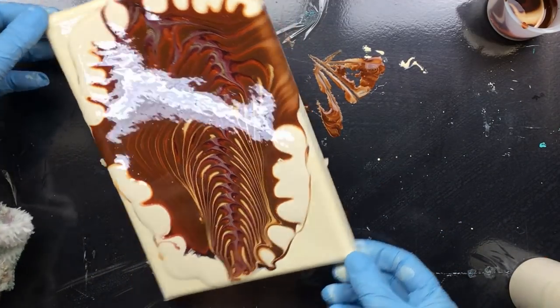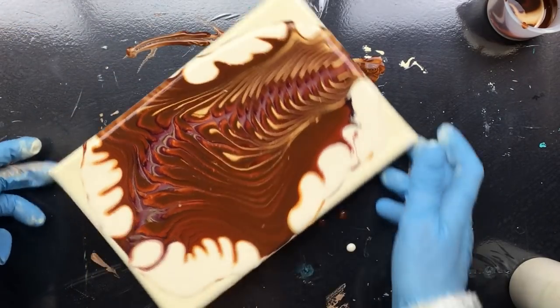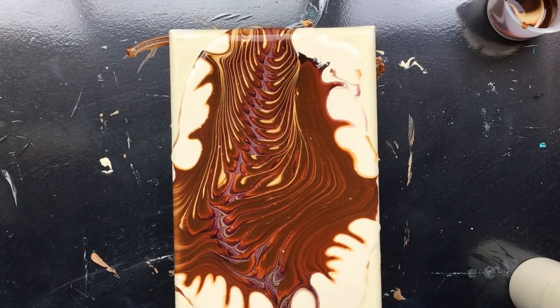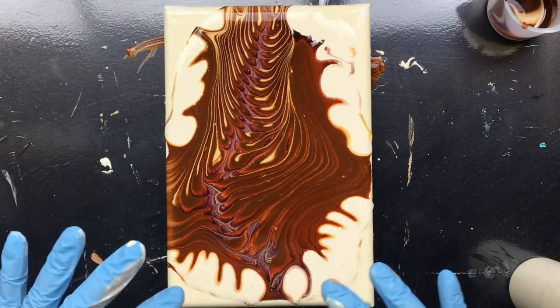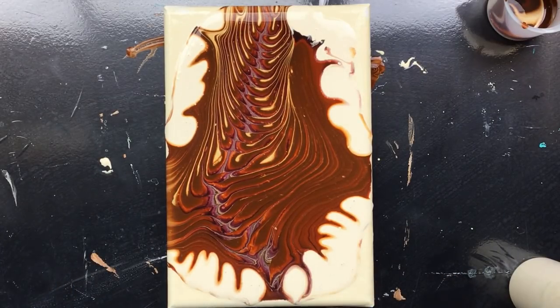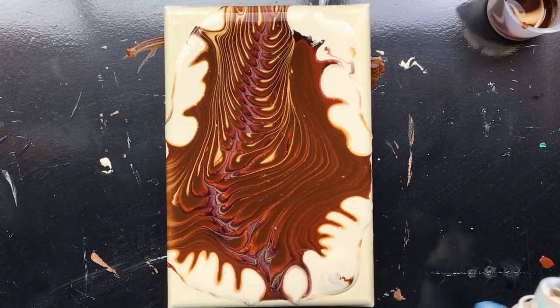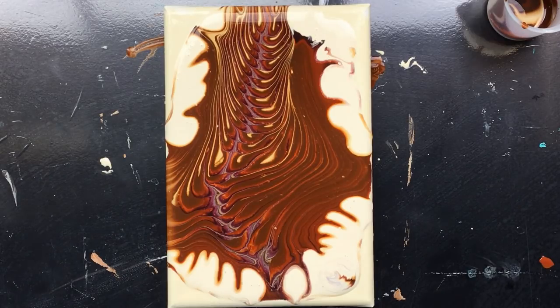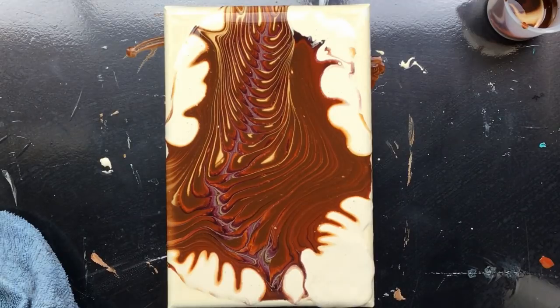Let's see what happens when we do this — oops, no, that's not good, because I want to keep it exactly like this. I like this more — tilting is not good. So what do we do? We're going to add paint right here. Oh, and I got it all contaminated, as you can see there in the corner. That looks a little bit better.